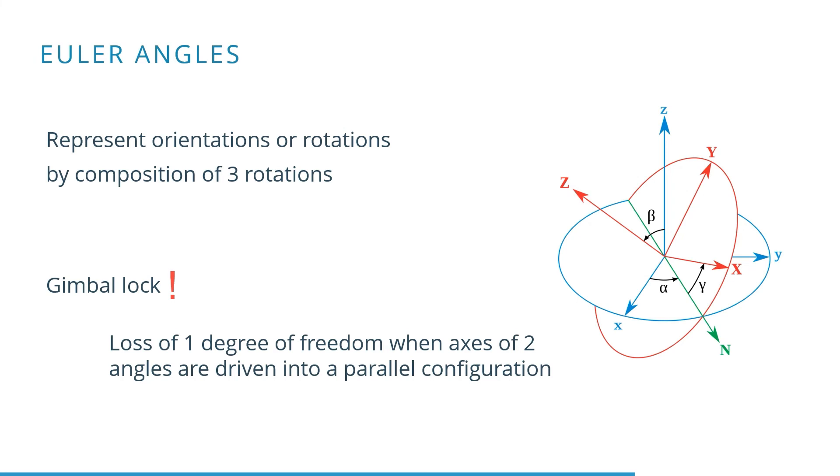Unfortunately, a problem can occur in a specific situation when two axes overlap each other. At this moment, a degree of freedom is lost, and the Euler angles are no longer effective.